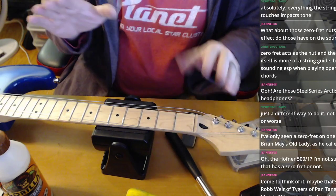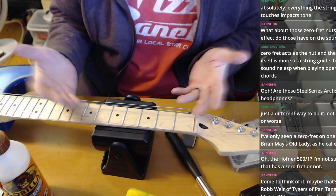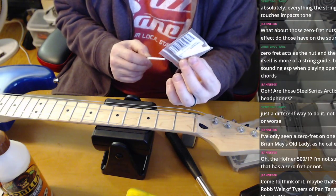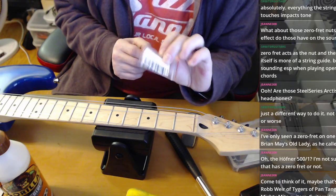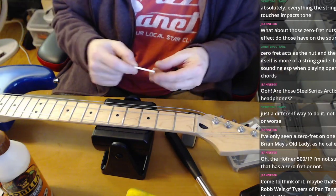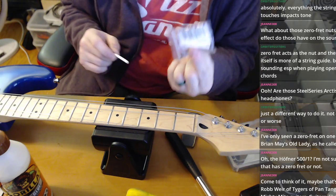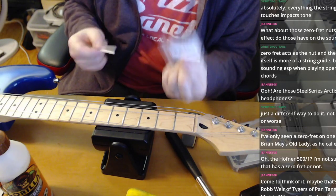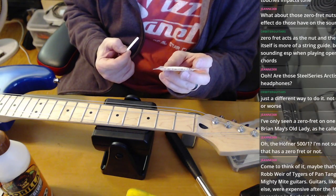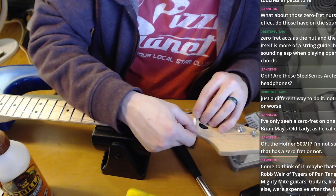To recap: I kept the strings on. This is a hardtail strat that came with a plastic nut. At Greg's suggestion — and after not liking how the plastic nut was filing down — I replaced it with a cheap bone nut from Amazon. Between six and eight dollars for two bone nuts. These are 42-millimeter nuts, which is standard for Fender. This is a Fender-licensed Mighty Mite neck, so I can use straight Fender-spec parts.